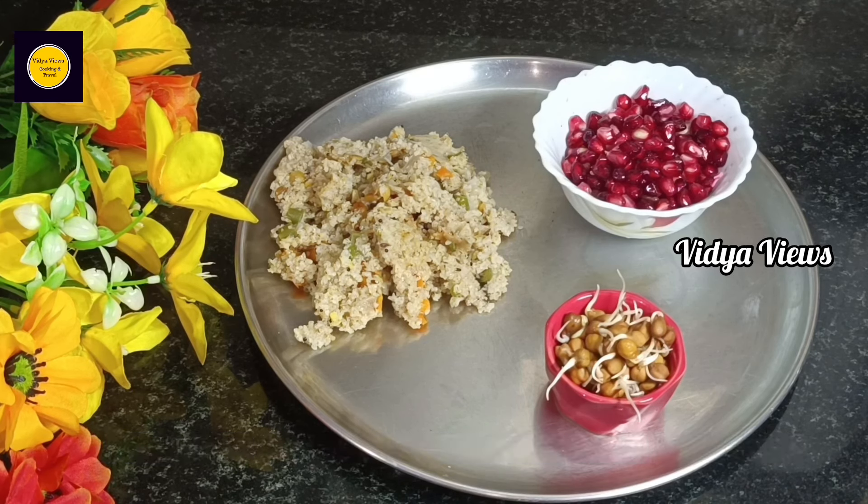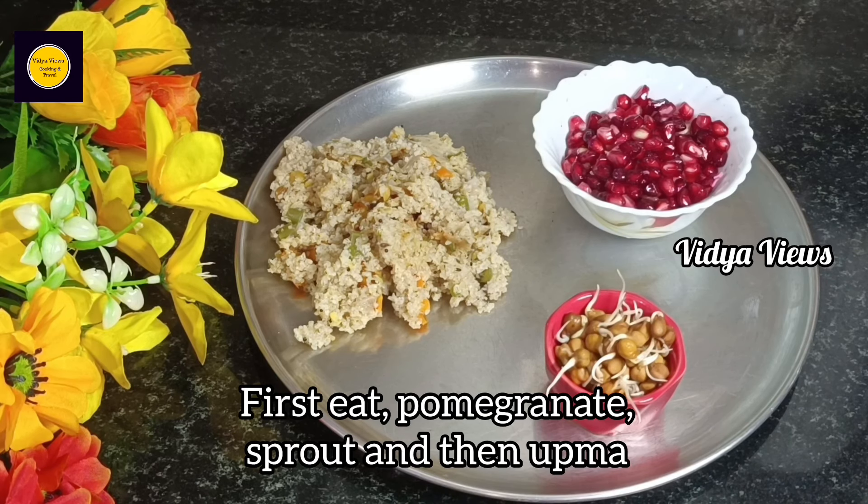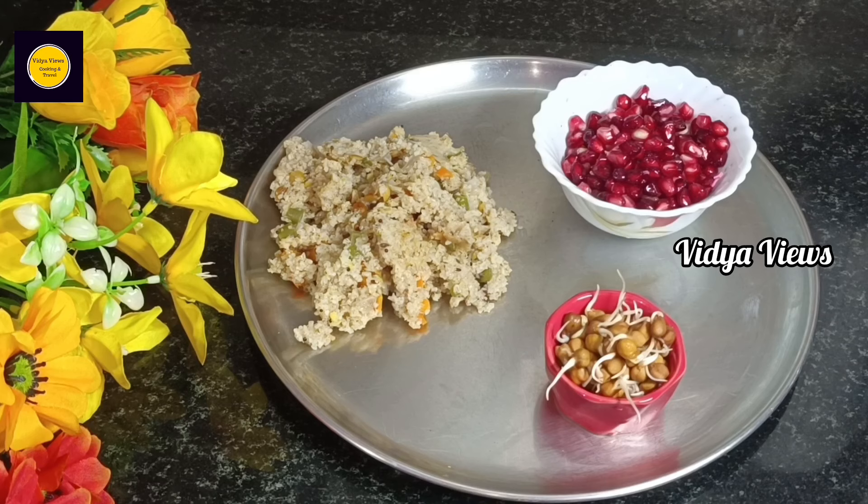Add some sprouts for protein. How to eat this? We eat pomegranate and sprouts. We eat a little bit — about 2 to 3 spoons of chutney. It's a very simple menu.